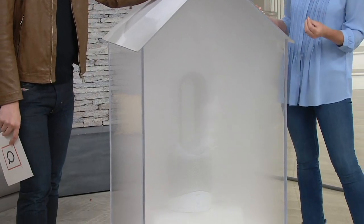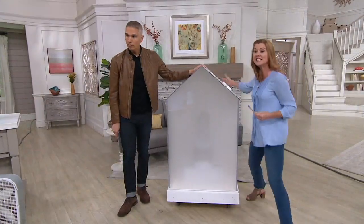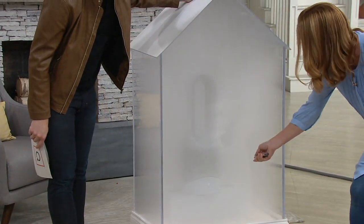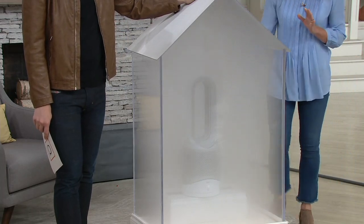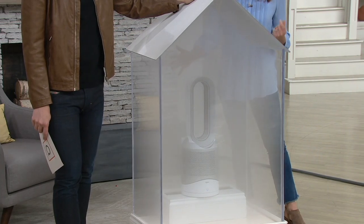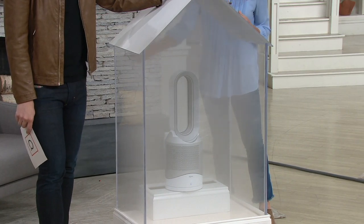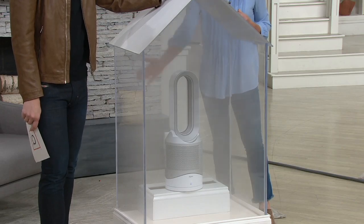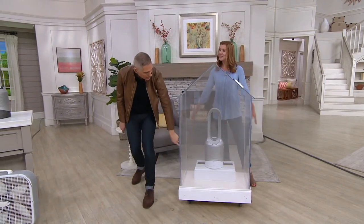We're going to show you an amazing purification demonstration. We filled this chamber with train smoke because it's thick, oily, and difficult to clean — we want to show you how well this purifies the air. I'm going to turn this on; right now you can't even see my hand back here it's so cloudy. Three, two, one — I just turned the HP01 on. Watch how quickly the chamber gets clear. According to the EPA, indoor air quality can be two to five times more polluted than the air outside.